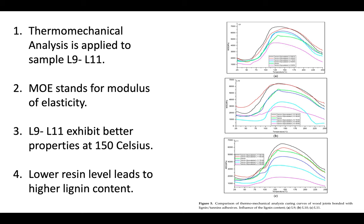In conclusion, for higher lignin content, Lewis acid should be used as a catalyst. The resin level has to significantly decrease in order to increase the yield and achieve a more stable molecular weight.